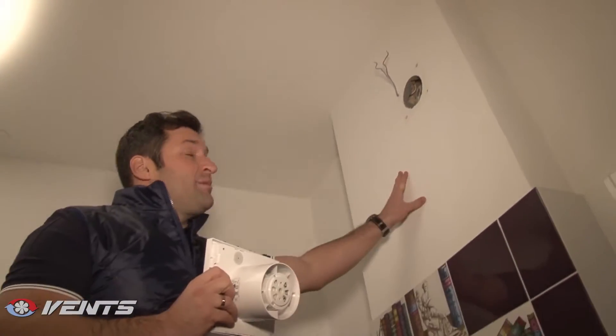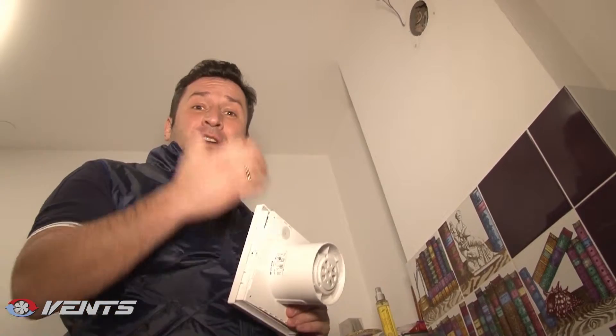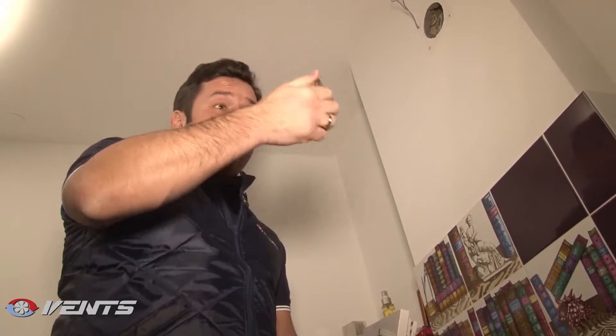Of course, our fan is compatible with the vent opening size, but first let's check operation of the ventilation shaft with a small flame from a match or a cigarette lighter. If the flame moves into the ventilation shaft, it means the ventilation shaft is working properly.